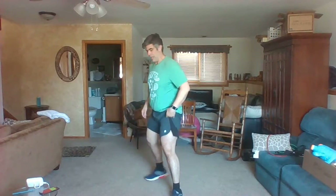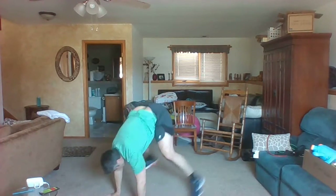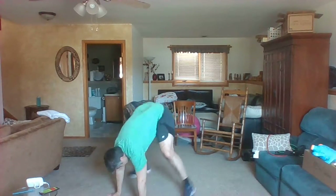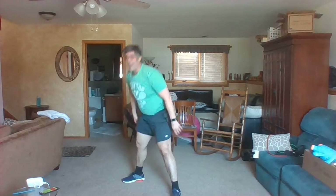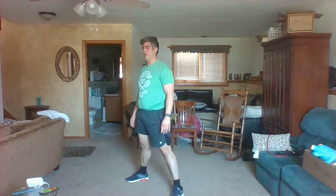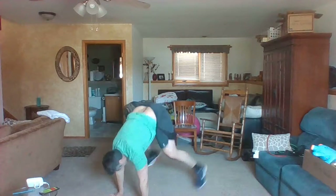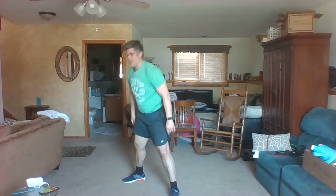Last two — next one is an easy burpee. Not a slow burpee, but easy burpee. Here's what it looks like: hands down, jump it out, jump it in, stand up — no jumps. Down, jump it out, jump it in, and up. Why no jumps? Well, you better believe exercise 15 is all about the jumps. One more.